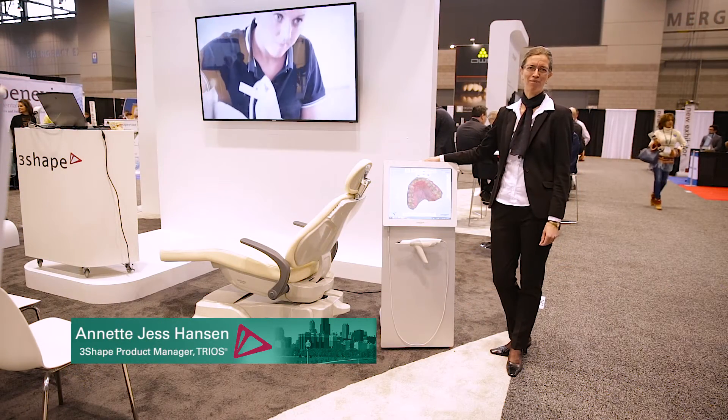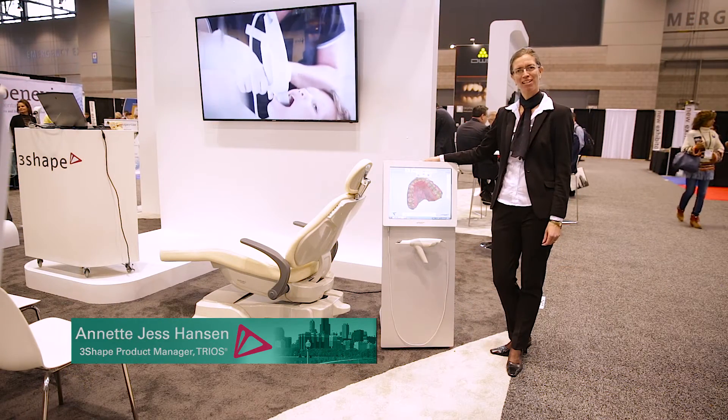Hi, my name is Elena Jess Hansen. I'm the product manager of Trios. Welcome to Chicago to the trade show.